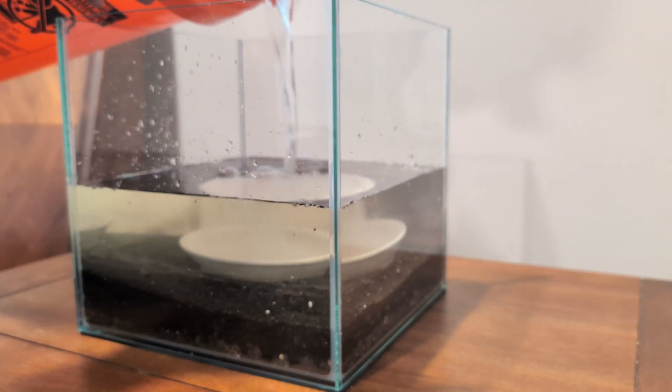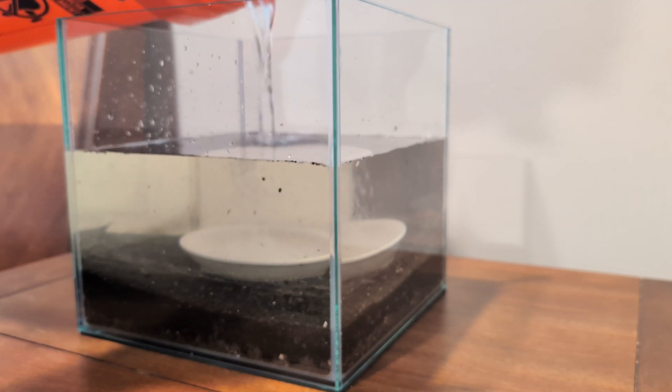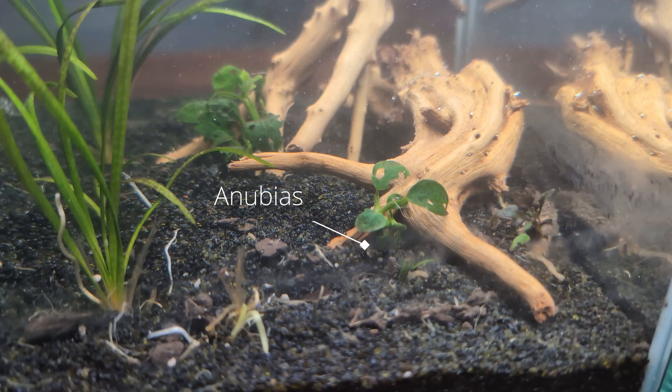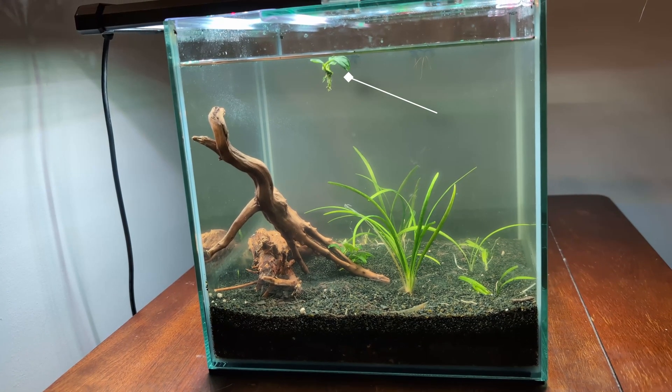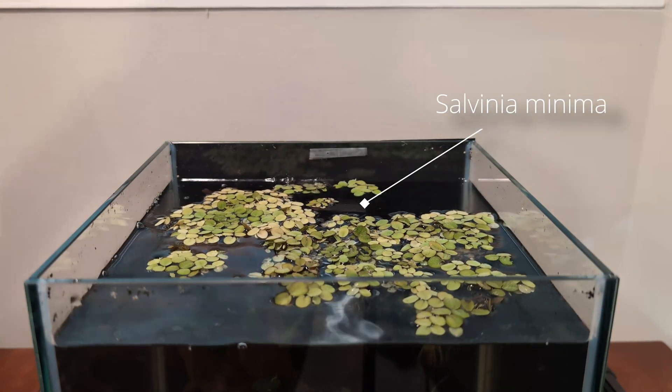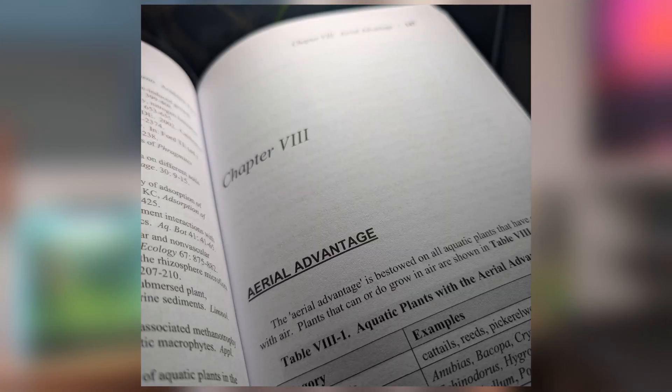When you first set up your substrate layers and fill water into your tank, this will be when nutrients are at their highest. We need to capitalize on this moment. We need to add plants to use these nutrients before algae gets a chance to establish itself, and the best way to do this is floating plants. I'm not talking about a piece of Anubias that you didn't tie down or superglue correctly and is now just free-floating — I'm talking about doing this. My tank is now exponentially better at processing waste.